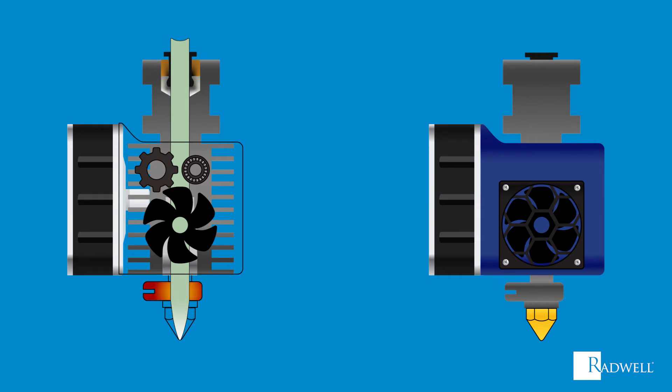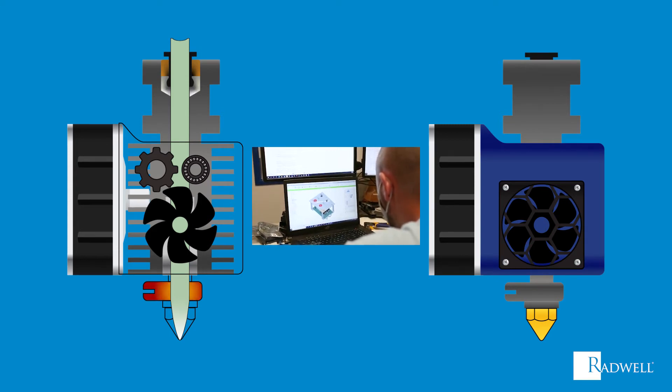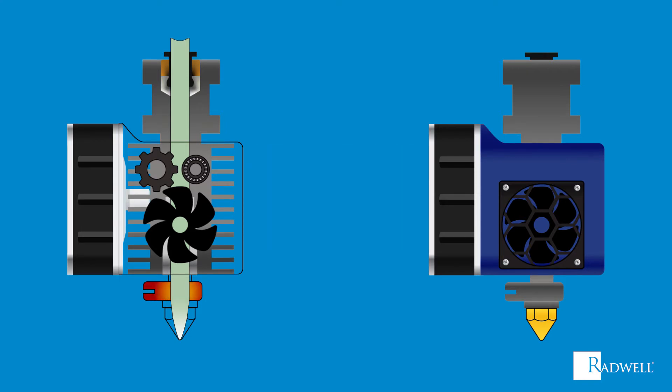Now that we've reviewed the basic components, let's talk about how the extruder operates. First, the object to be printed is designed in CAD software and the model's layers are sliced in a slicing software. The operator will program those layers onto the printer and press print — now the extruder will get to work. The stepper motor will power on and in turn power the gear to turn.